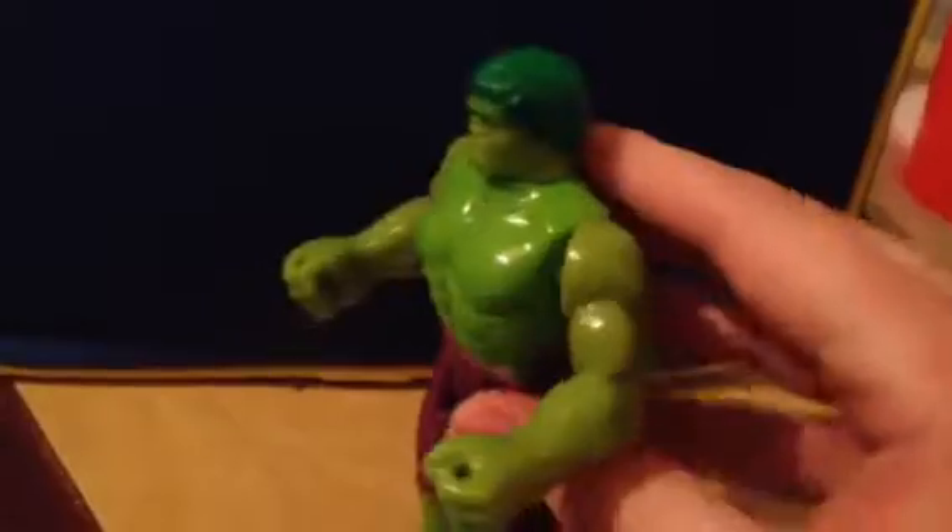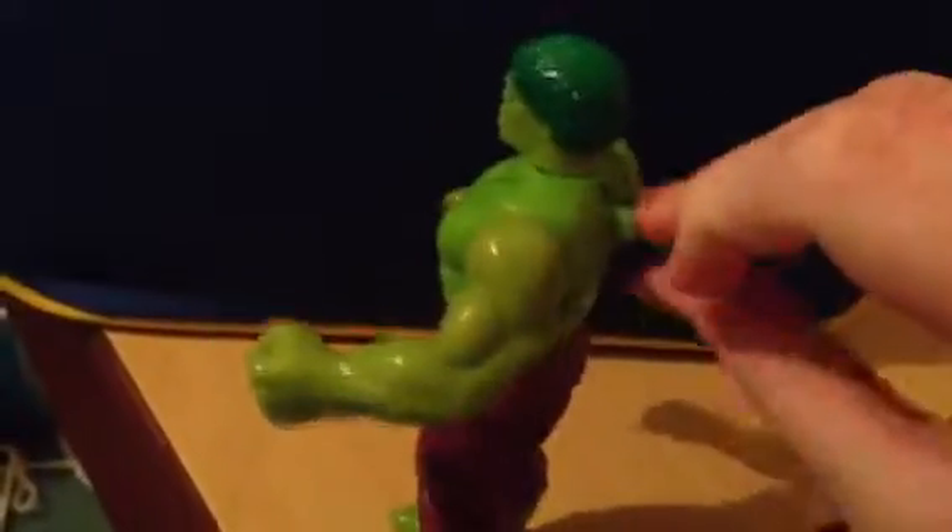Now on the back there was this switch. With all these Toy Biz figures, they used to do a feature where it had a pull switch or you push it down and it did an action feature. For this Hulk figure, there's this little tab you can pull. Let me grab a tripod real quick so I can show you guys better.